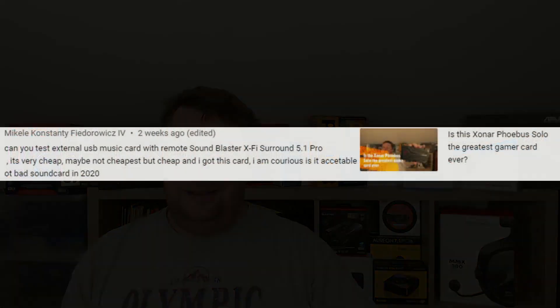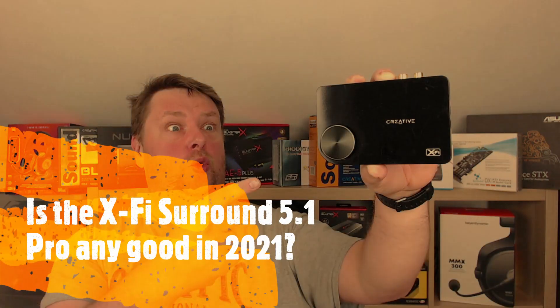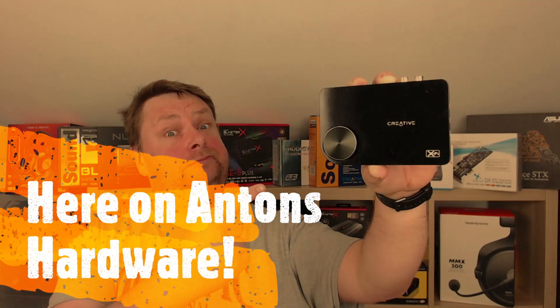A couple of weeks ago a viewer asked me: can you test an external USB sound card, the Creative Sound Blaster X5 Surround 5.1 Pro? It's very cheap — maybe not the cheapest but cheap — and they wanted to know if it's acceptable or a bad sound card. Well, today is your lucky day because I have one, so let's find out how good it is in this review.